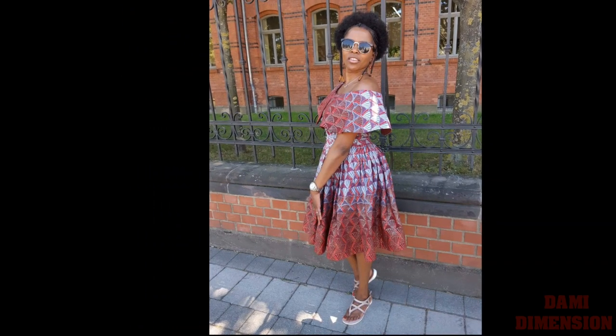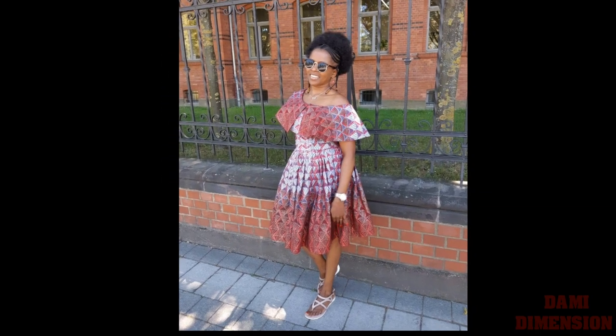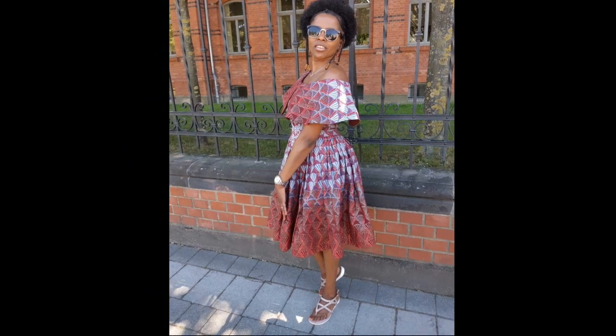Follow me on Instagram at Dami Dimension and like our Facebook page — same name, Dami Dimension. If you've learned something in this tutorial, please remember to leave me a thumbs up and subscribe to my channel if you haven't already. Until I see you in my next video, bye!